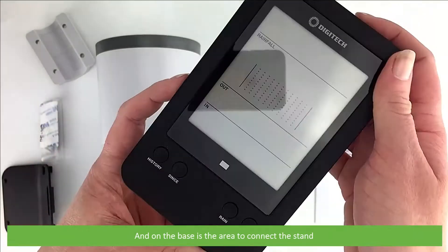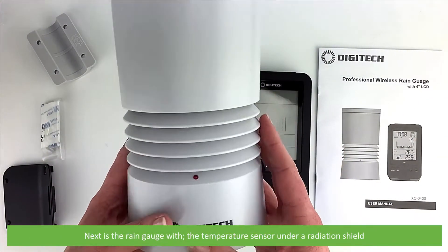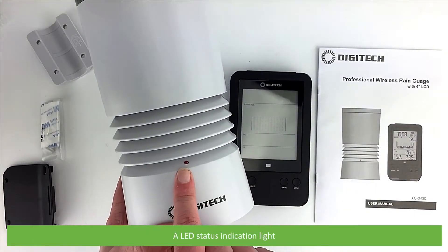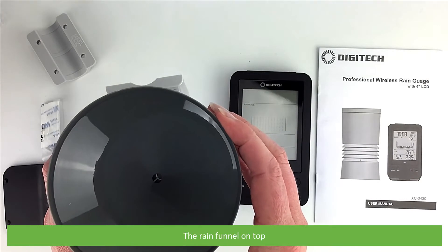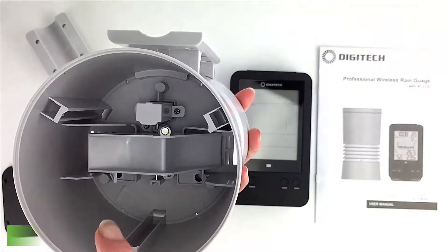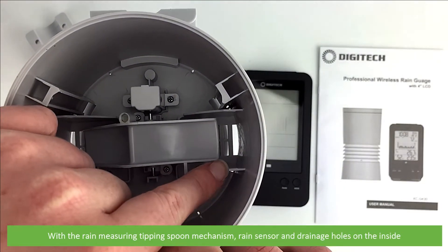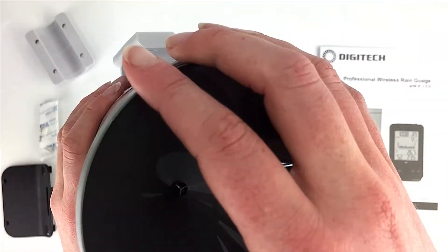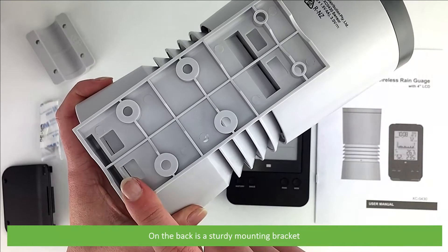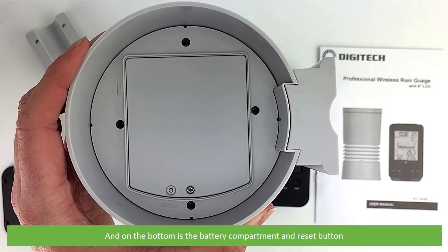On the base there's an area to connect the stand. Next is the rain gauge, with a temperature sensor located under a radiation shield, an LED status indication light, a rain funnel on the top with a rain measuring tipping spoon mechanism, and rain sensor and drainage holes on the inside. On the back is a sturdy mounting bracket, and on the bottom is a battery compartment and reset button.